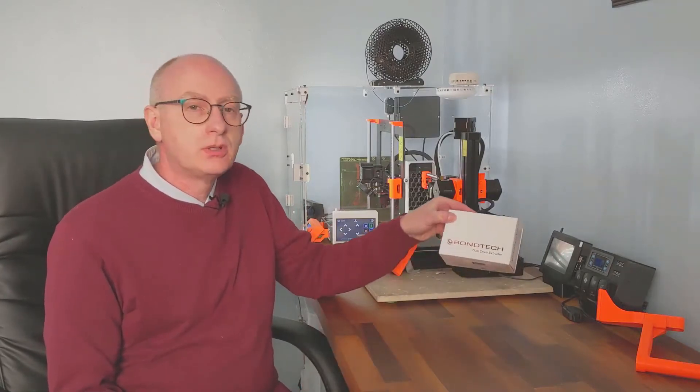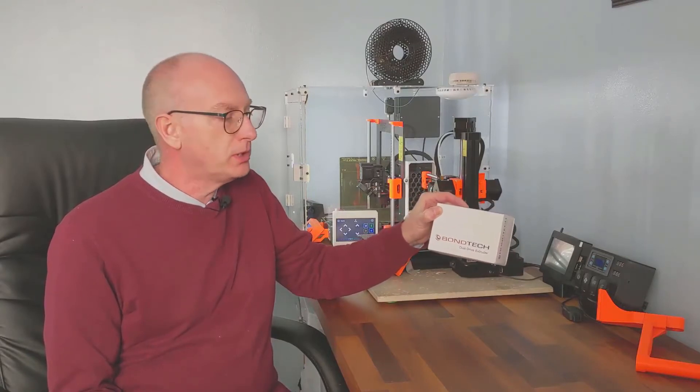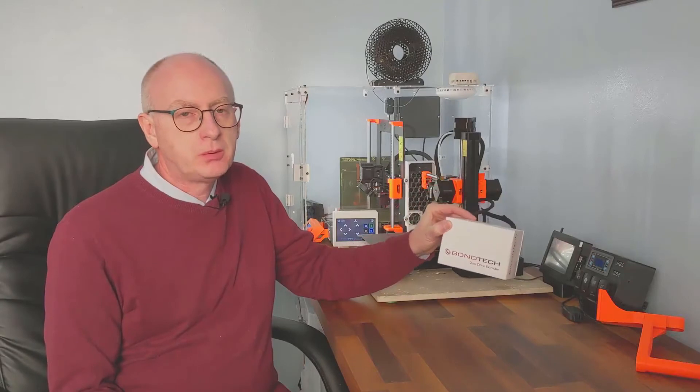Welcome to another video on 3D printing. Today I'm concentrating on the Prusa Mini, and I've just had this arrive all the way from Austria. It's the Bondtech extruder for the Prusa Mini — it's supposed to be an upgrade.